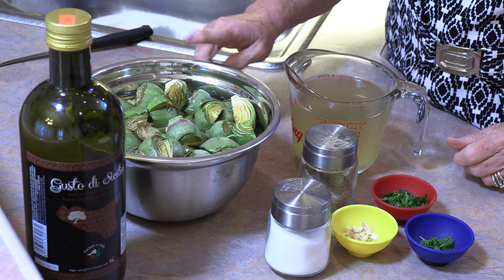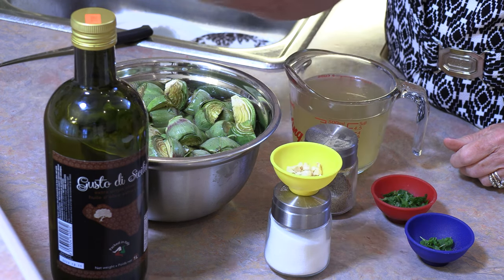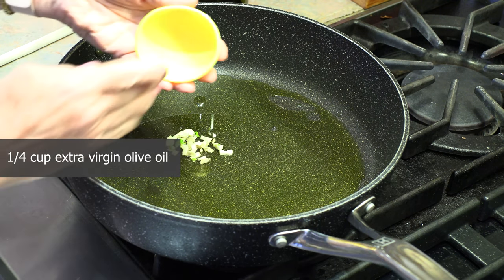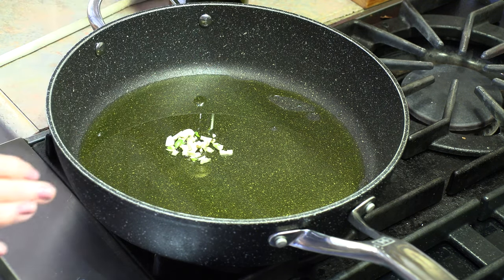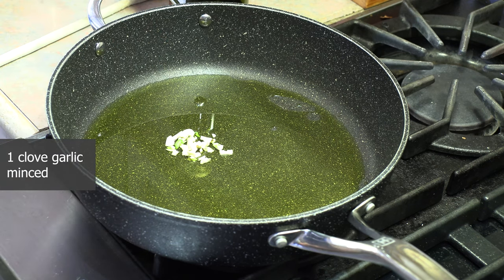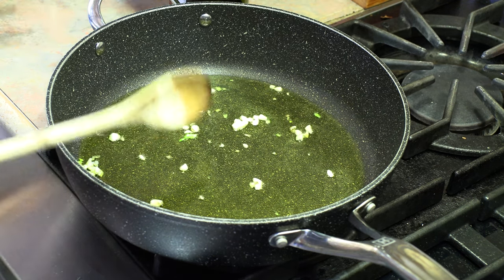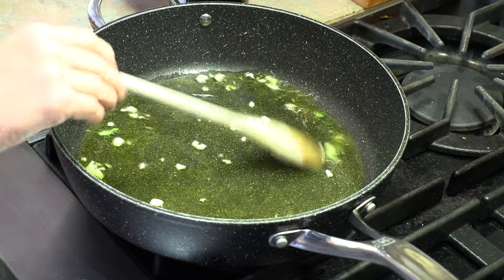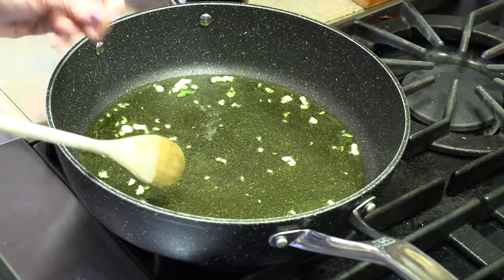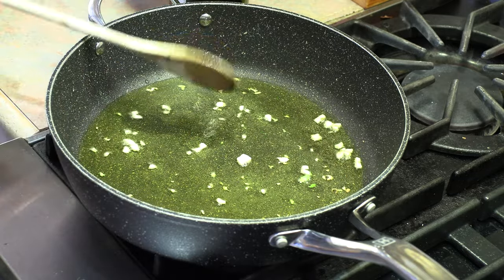The first thing we're going to do is drain these and fry them with the olive oil and the garlic. I have a quarter cup of olive oil, and I always like to fry my garlic a little bit first so that the oil starts to get that flavoring. I'm using one clove of garlic cut up, but you can always add more.